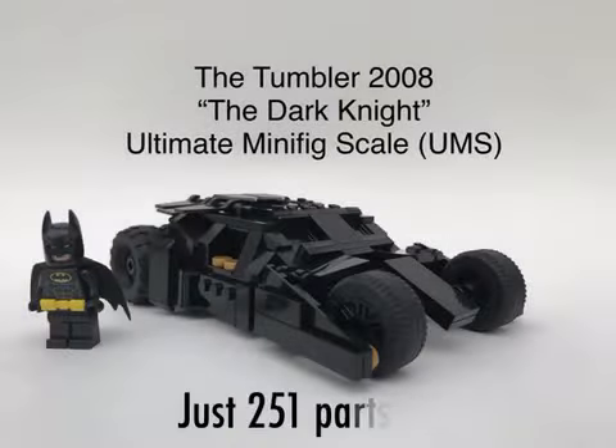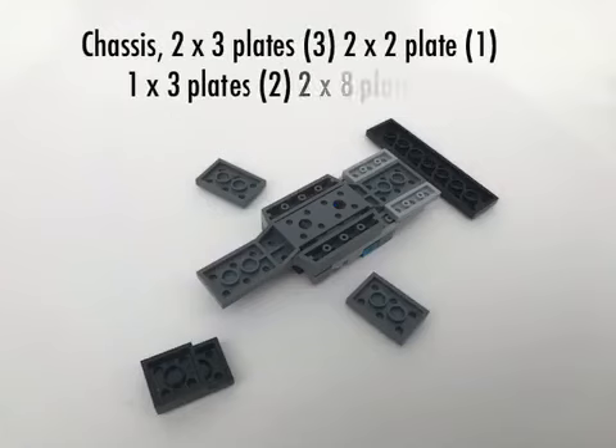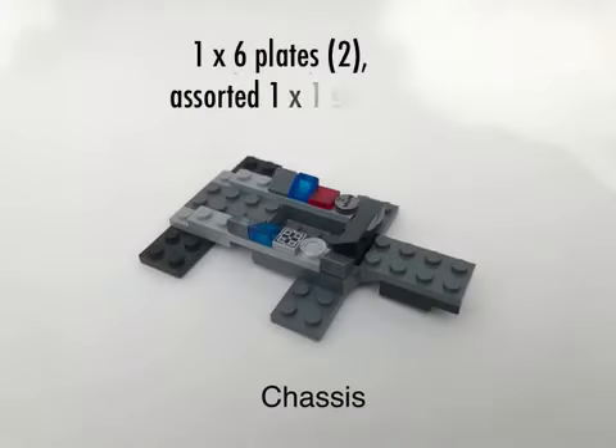Here's how to build your own, along with all the parts that you'll need. Start with a basic chassis, just like set 76001, and add these plates to the underside. Then flip it over. Add whatever slopes, tiles, and pieces you need for the cockpit for detail.